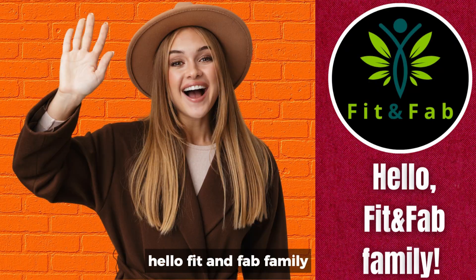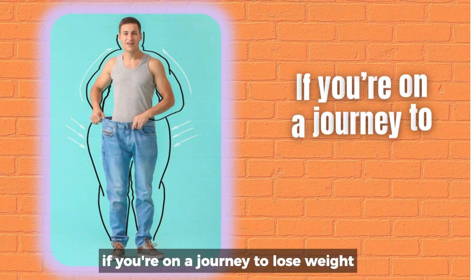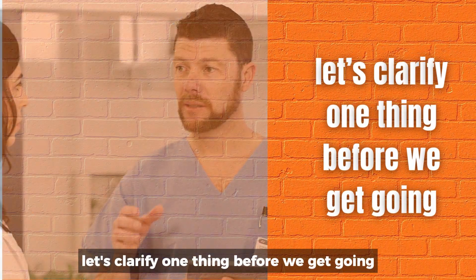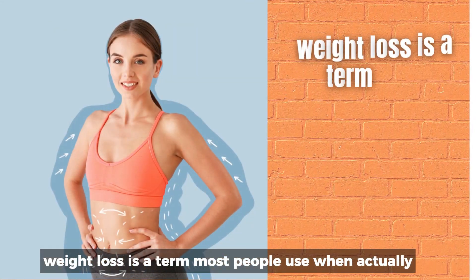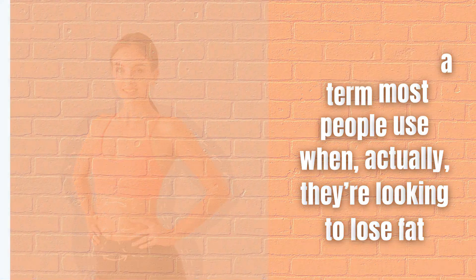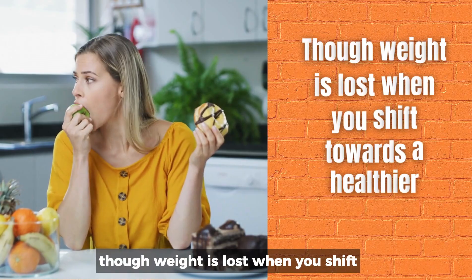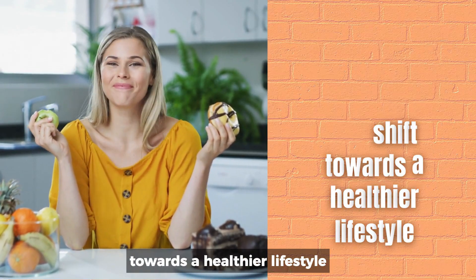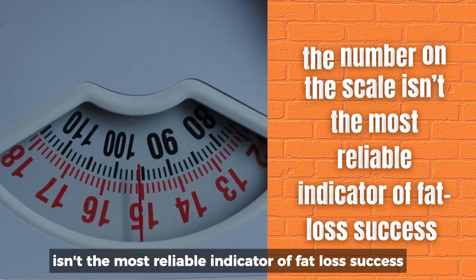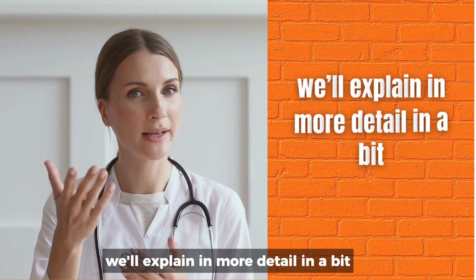Hello, Fit and Fab family. If you're on a journey to lose weight, let's clarify one thing before we get going. Weight loss is a term most people use when, actually, they're looking to lose fat. Though weight is lost when you shift towards a healthier lifestyle, the number on the scale isn't the most reliable indicator of fat loss success.